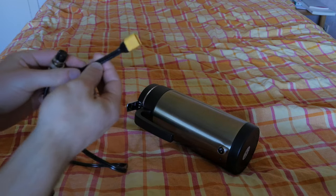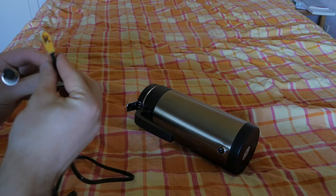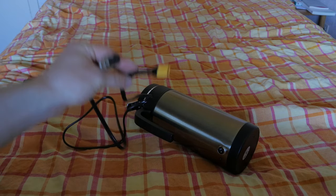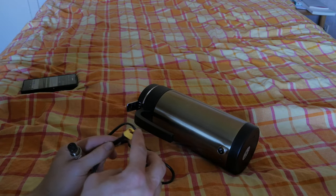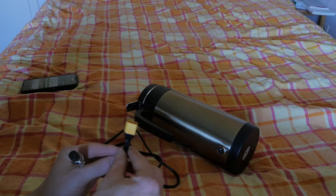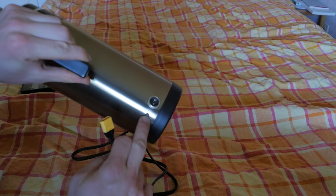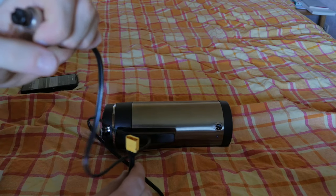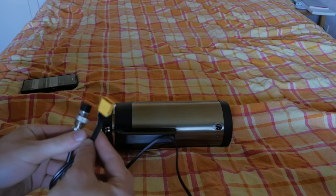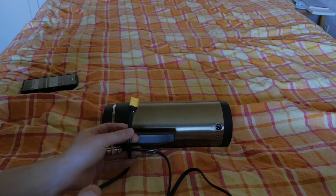There we go — XT60 connector put on nicely. You can use whatever high-current connector you want, but XT60 tends to be the standard for these sorts of projects. You could also use Deans or others, but just make sure you get the polarity right because the kettle has an LED. On my connector, pin two is positive and pin one is negative.